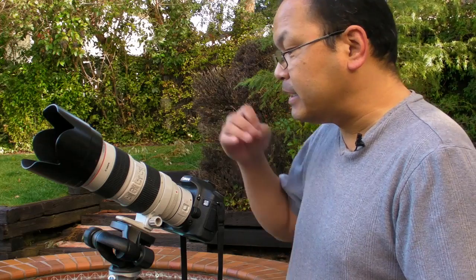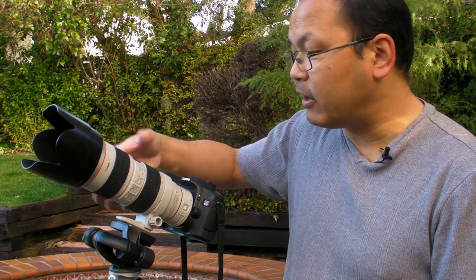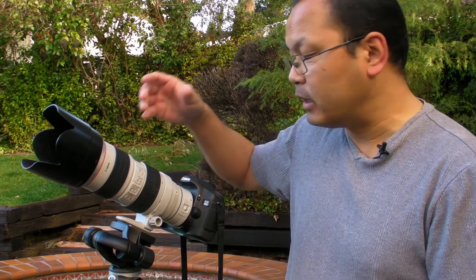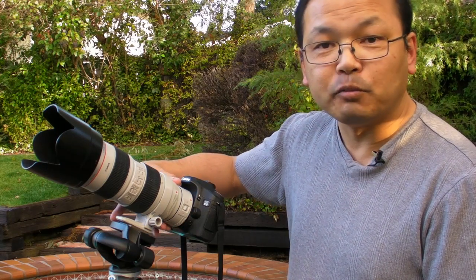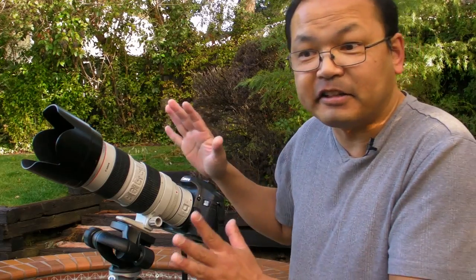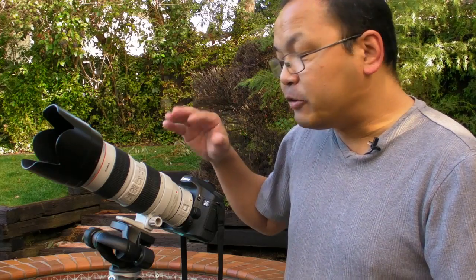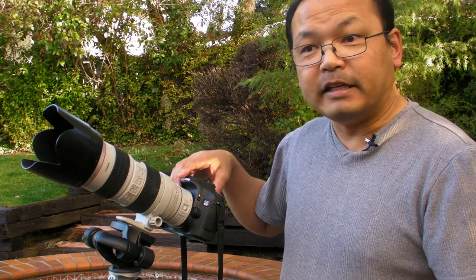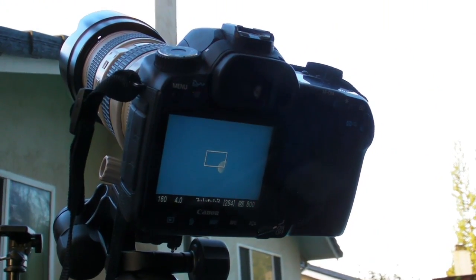For me, that means using this Canon 70-200 lens out at 200mm, using this Canon 40D which has a 1.6 crop factor, and using this 1.4x extender. This is just the equipment I have — if you have an 800mm lens, you're going to do better. With this equipment, the moon looks like this. As you can see, you can get some nice detail.